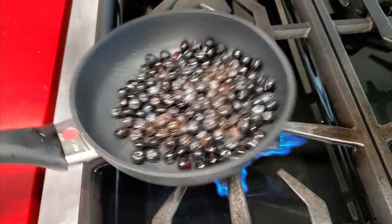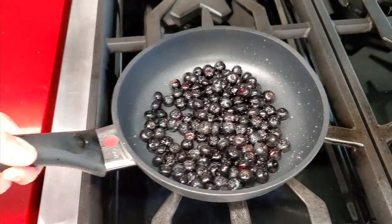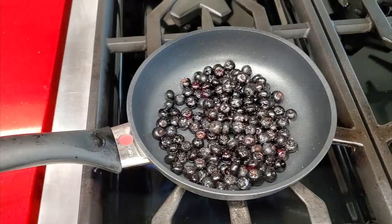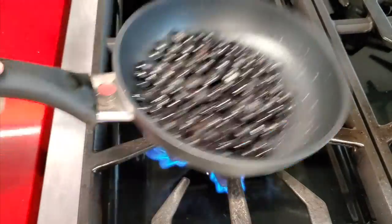We just mix them because we want the heat to be all over the blueberries — that's why we move them. We leave them a total of about two minutes and move them around every 30 seconds.